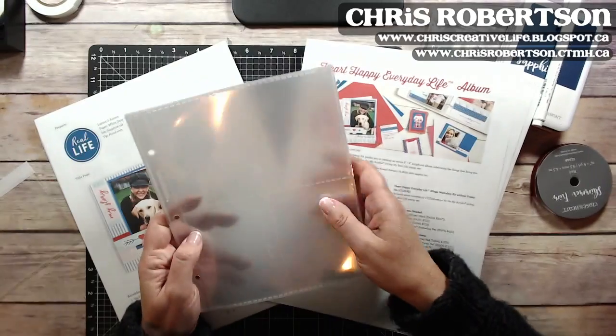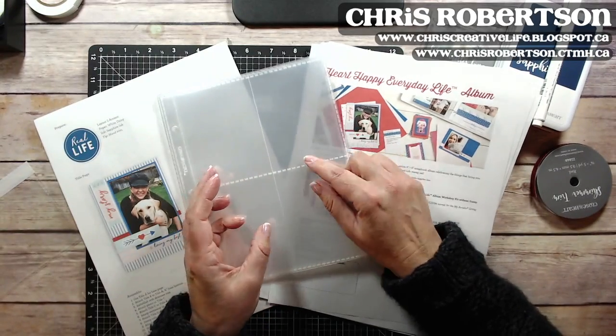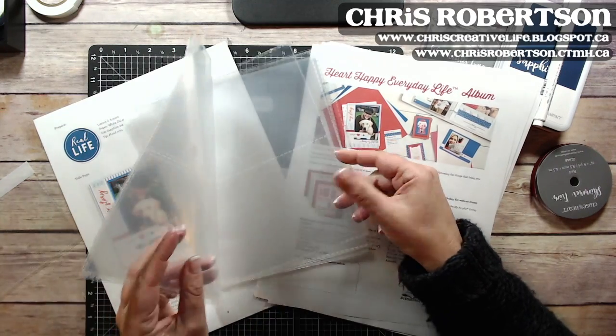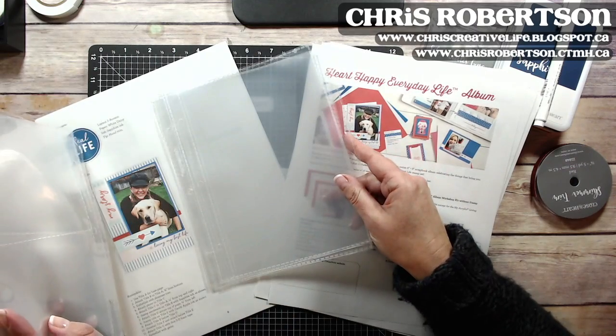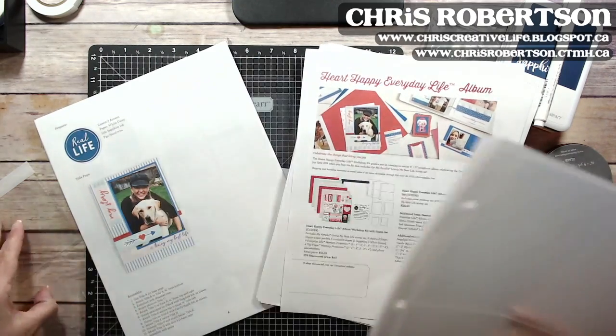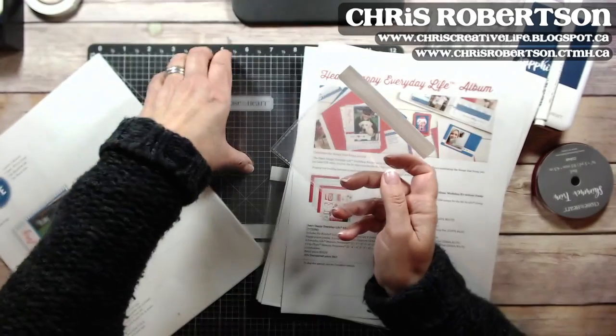Then there are the page protectors for the everyday life albums. Our mini albums are eight by six and you have three different designs that go in here. These ones hold three by fours, then there are some pages that hold the four by sixes, and then a few full pages that are eight by six.